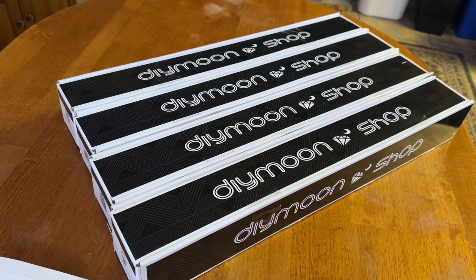Today we have an unboxing from DIY Moonshop — or Dime Moonshop, however you'd like to pronounce it. This is very much overdue. I wanted to get this up yesterday because you guys know how much I love doing my DIY Moonshop unboxings on Monday — what a great way to start the week. But things have been kind of crazy in the house and I wasn't able to get to it last week.